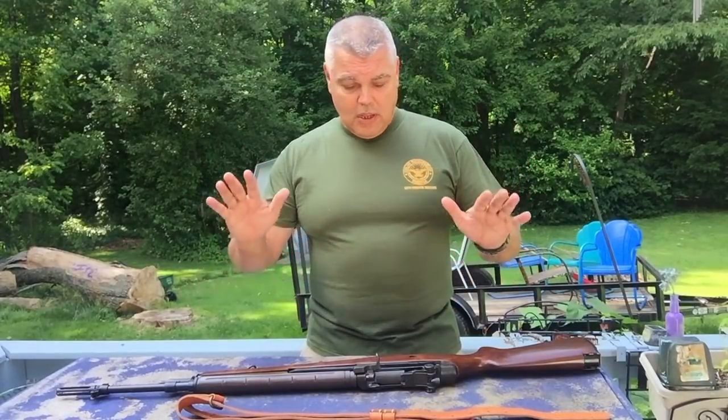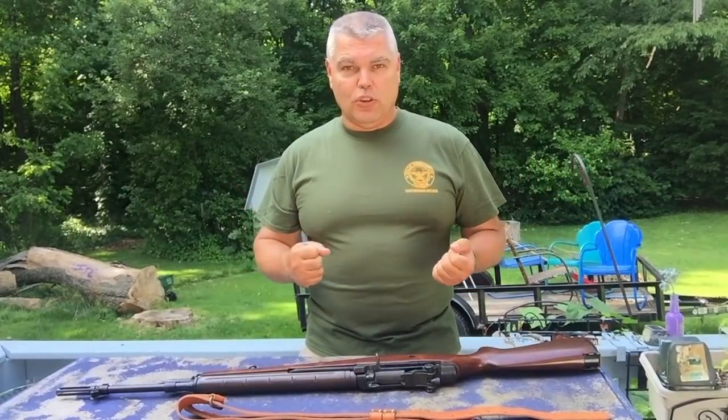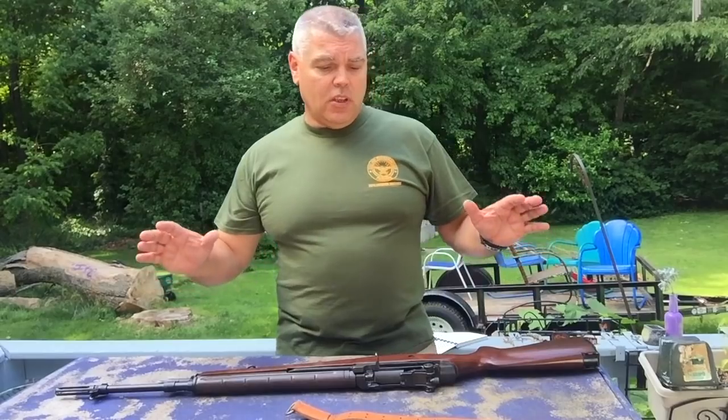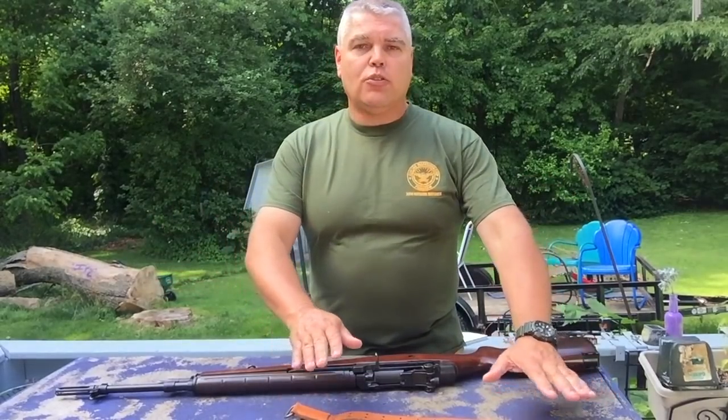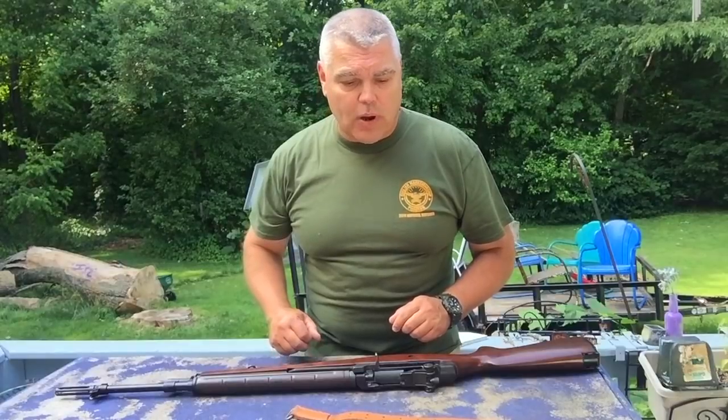Stay tuned and when I get all done, I'll show you how the sling looks when it's attached to the rifle and how it works when you sling up — you can actually use it as a shooting aid. Before we start to attach the sling, let's look at its basic components and try to get some reference points to identify how we're going to attach it to the rifle.